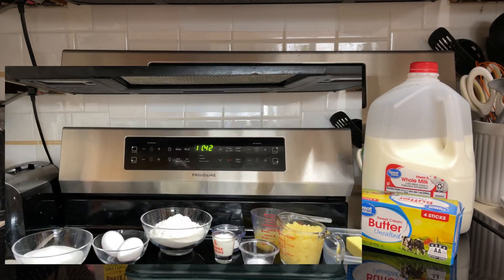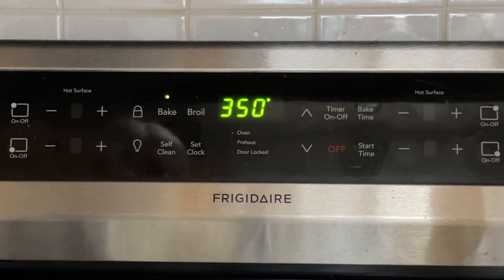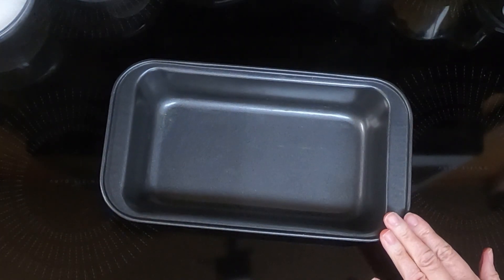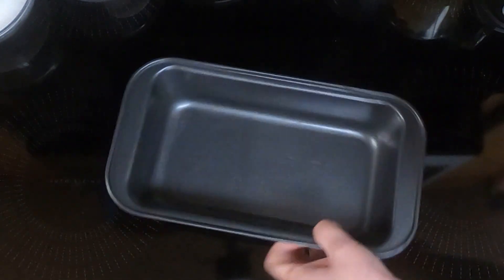So let's begin. First thing you need to do is preheat your oven to 350. Take an 8 by 4 loaf pan and either line it with parchment paper or spray it with non-stick cooking spray, and I'm going to spray it.